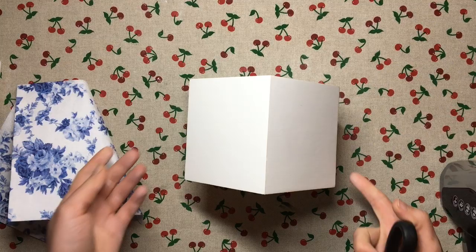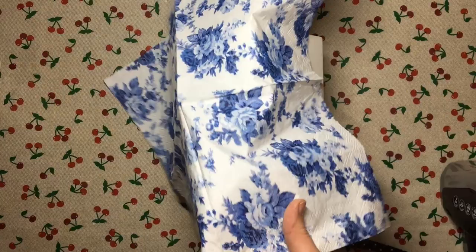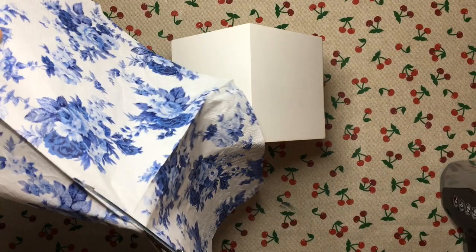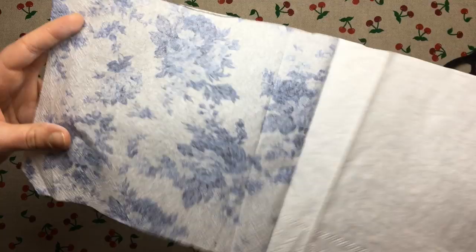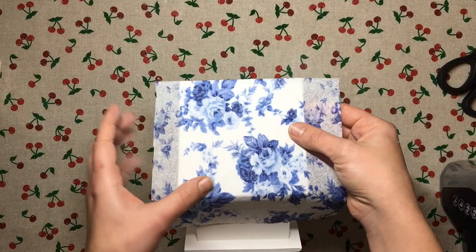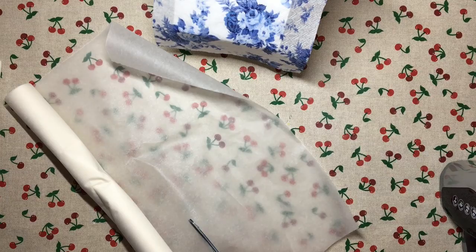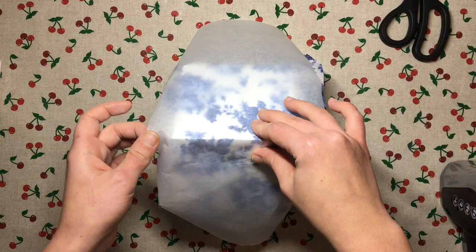Now my Mod Podge is dry and I am ready to apply my napkin. I have this lovely blue pattern and I'm only going to need half of this napkin so I'm just going to cut it. Then I separate the layers of the napkin, taking the two other layers off so that I'm only left with the layer that has the print on it. It is important to place your napkin down with the right side up.